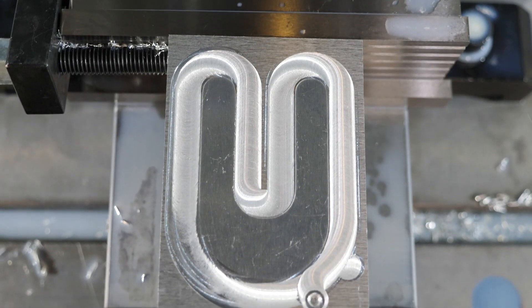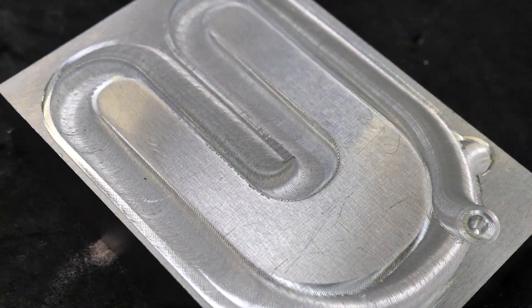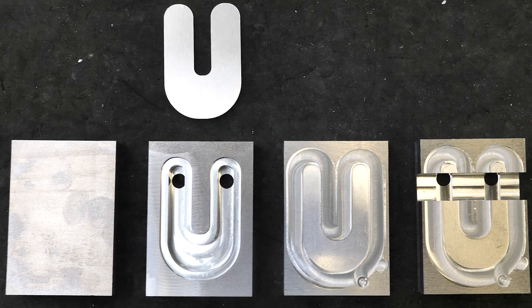Here is the finished part, completely manufactured on a single machine in an automated process. From an aluminum block, we obtain a ready-to-use waterproof thermal management part.